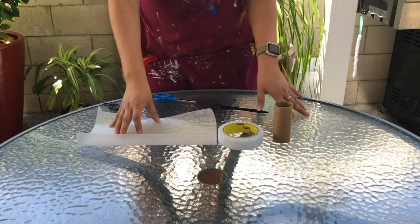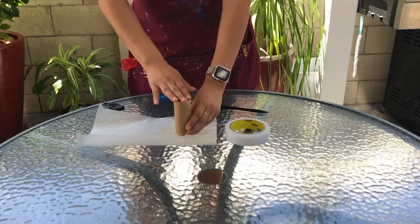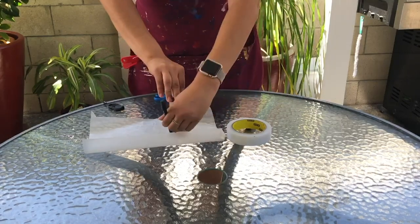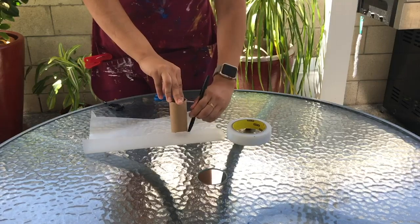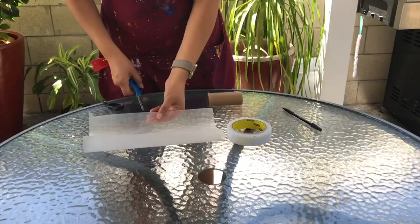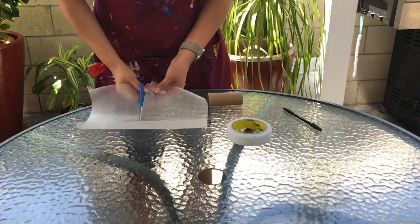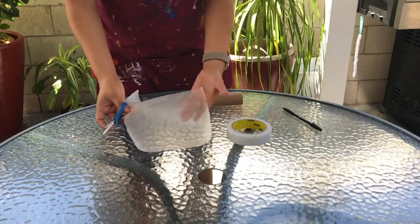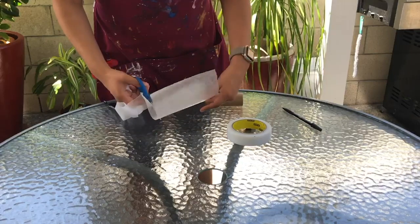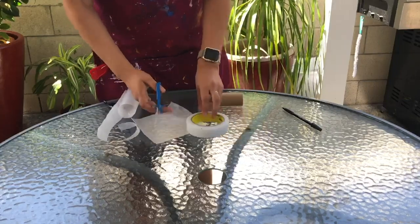For those who don't have a silicone mold, we can make our own. Start by taking your toilet paper roll and placing it over the wax paper. With your pen, trace the bottom of the toilet paper roll, then cut a square that is larger than that circle — because too little wax paper will cause the plaster to start leaking from the bottom. Try to make it two or three times bigger than your circle to help prevent leaking.